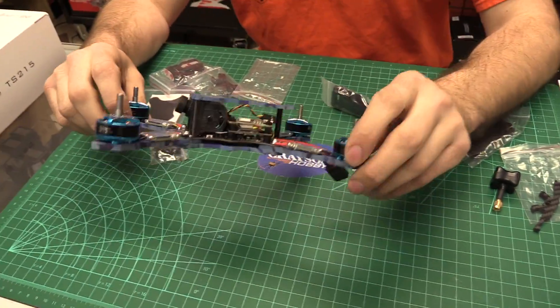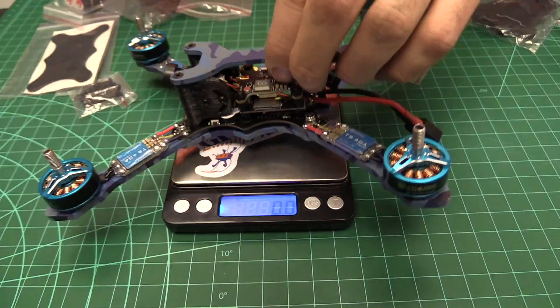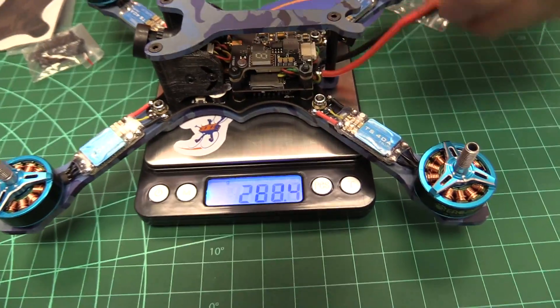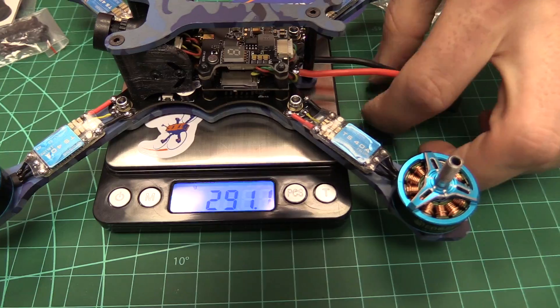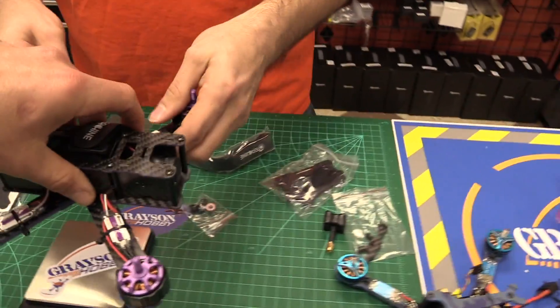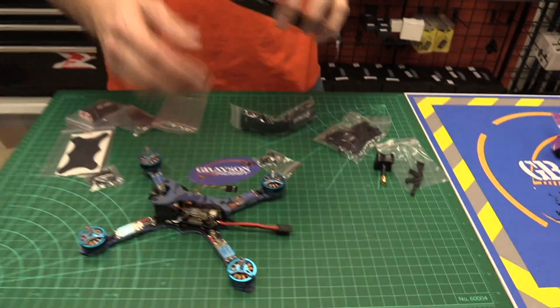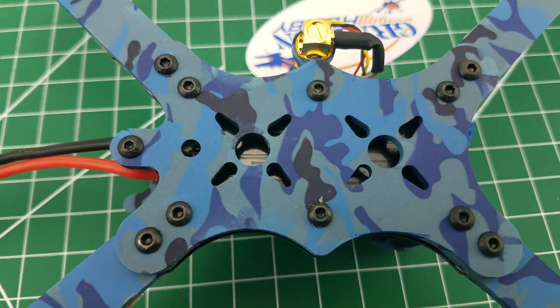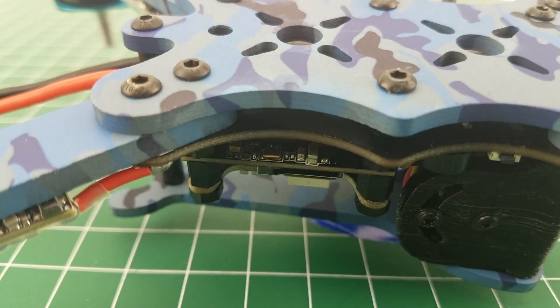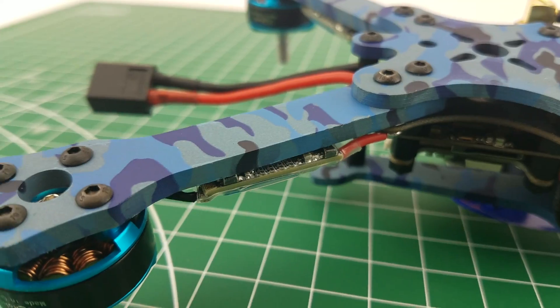How much does it weigh? Stock, no props, no battery: 290–291 grams, compared to the original wizard at 335 grams. The arms are four millimeter thick, just like the older wizard. Bottom plates are three millimeter, top plates are three millimeter. The PC board, power distribution board, also doubles as the flight controller, and that looks to be about two millimeters.